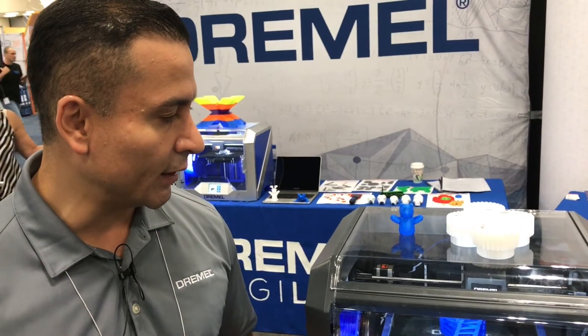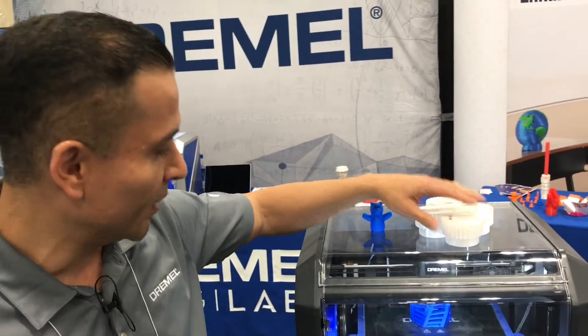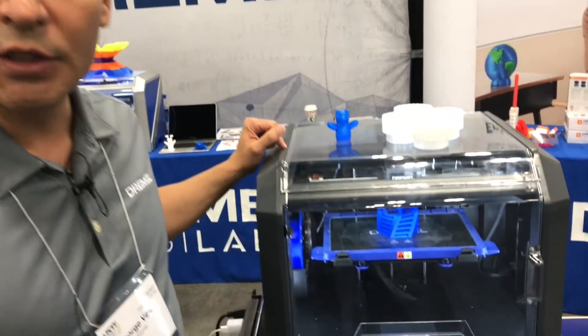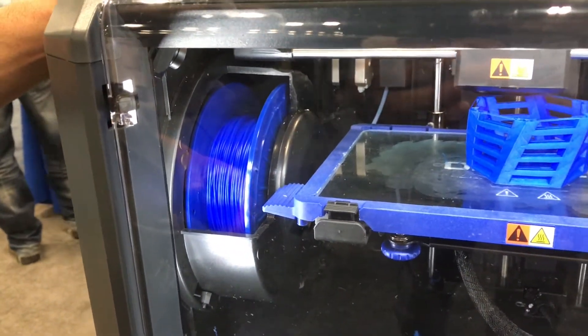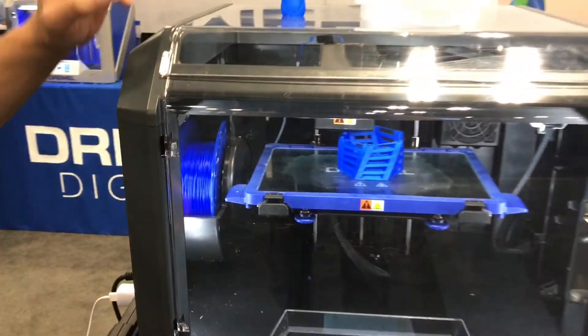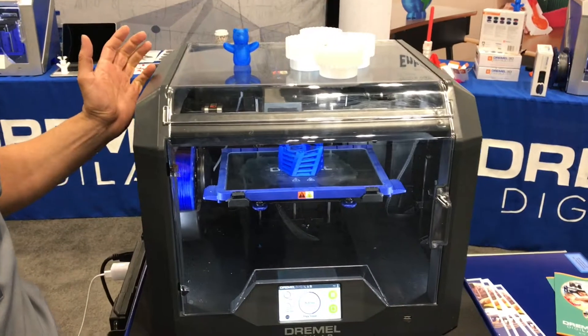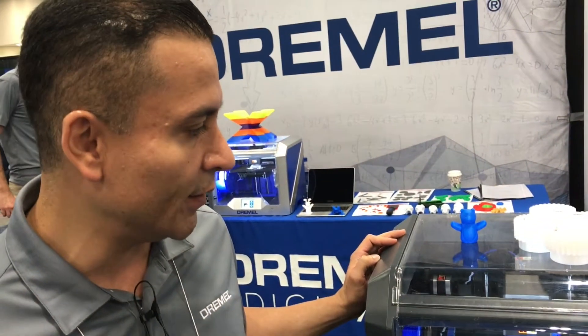One of the things that makes Dremel Dremel is easy to use and reliable. So, keeping that tradition, we've introduced an RFID chip that goes inside of the spool, so that when you load in a different type of filament, the printer will pick up that new filament type and automatically adjust the temperature settings of the nozzle and the bed, so that you don't have to worry about it.